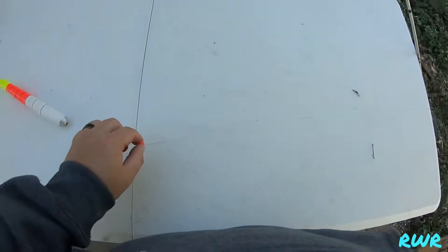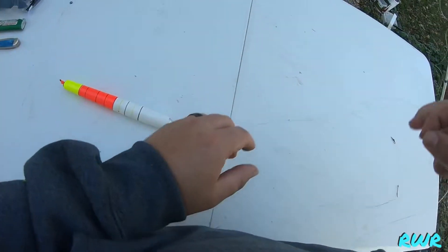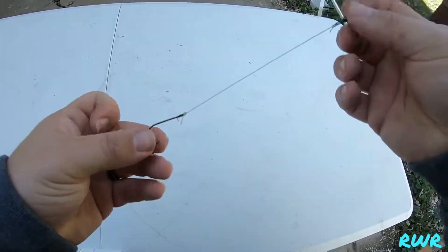Take another bead and feed it on to your main line. Now this is a weighted bobber — we don't need any weights on it, the weight is already implemented in the bottom. This rig I already had pre-made; I'm just putting it back together and showing you guys how I do it.